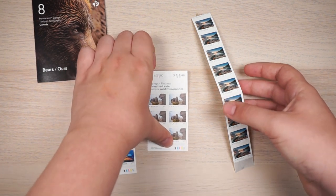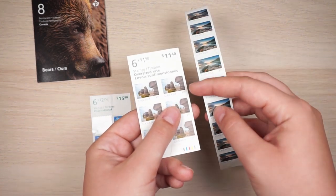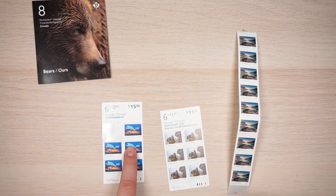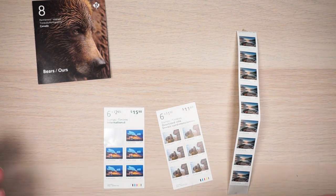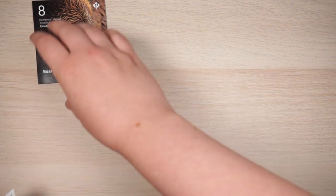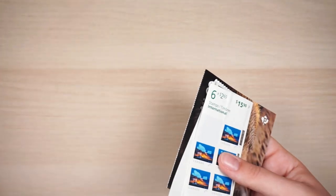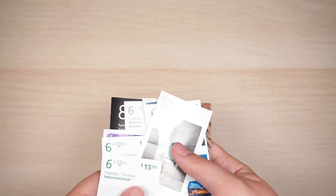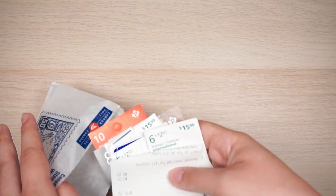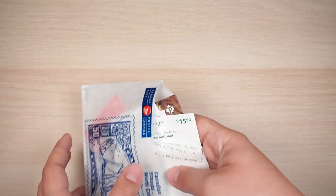I use stamp combinations to make up different postage rates. For oversized US orders, I put one oversized stamp with a US stamp. For international, I use two of one type plus one each of others. Since most of you watching aren't from Canada, I can't tell you how to ship in your own country — you'll have to go to the post office, bring some example packages, and ask them how much everything will cost to ship. That's what I did.